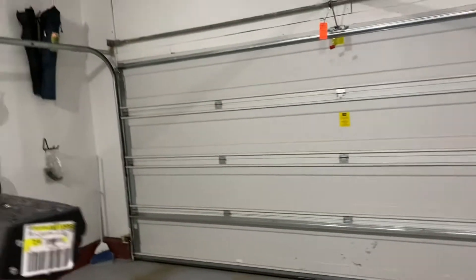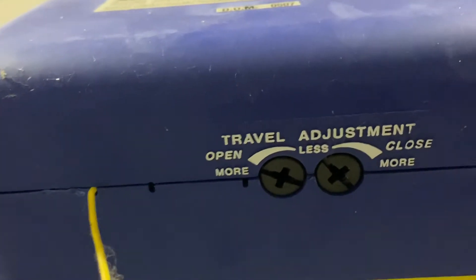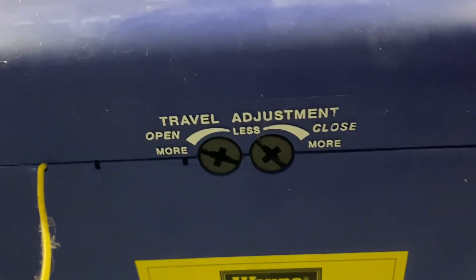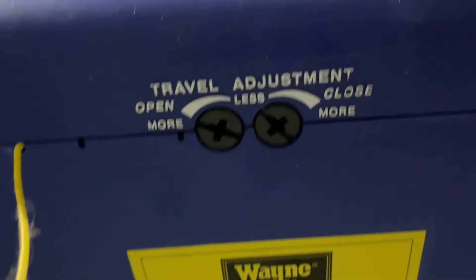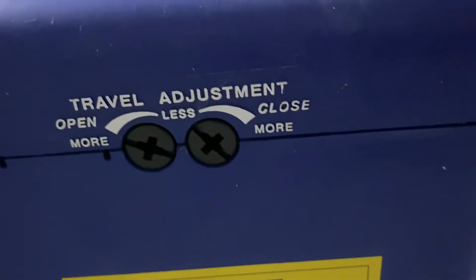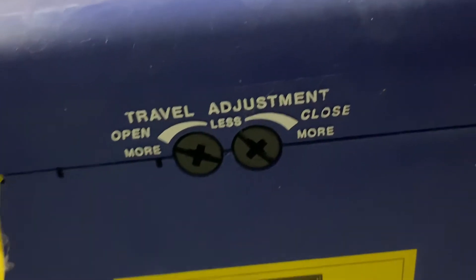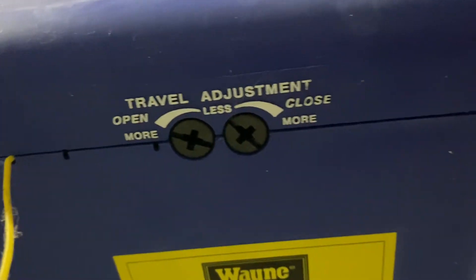I checked the manual for the Pro Drive. You have to adjust the screws underneath — one is for open and one is for close. If your door is closing and then reversing back, you need to use the 'close less' direction. Turn the close screw on the left side one quarter turn, and then your garage door will remain closed and will not reverse back.